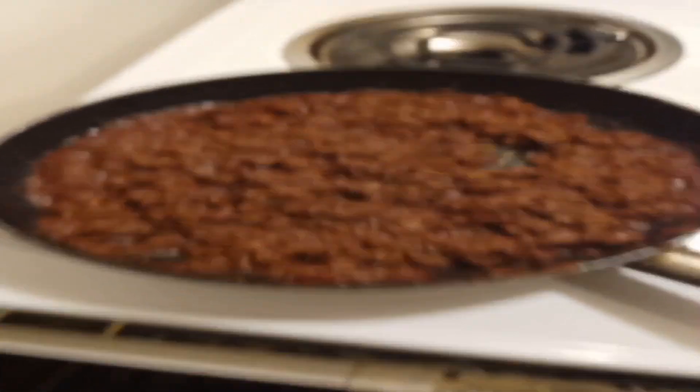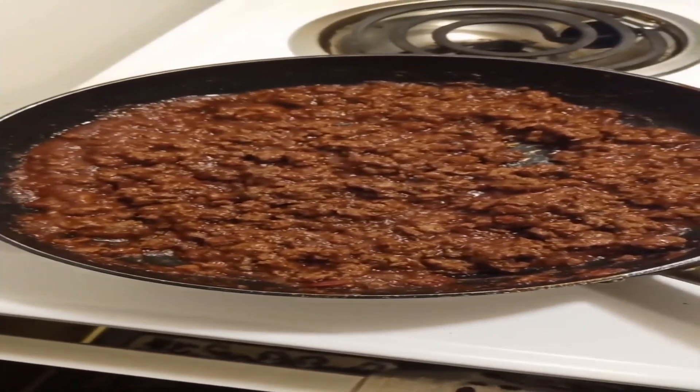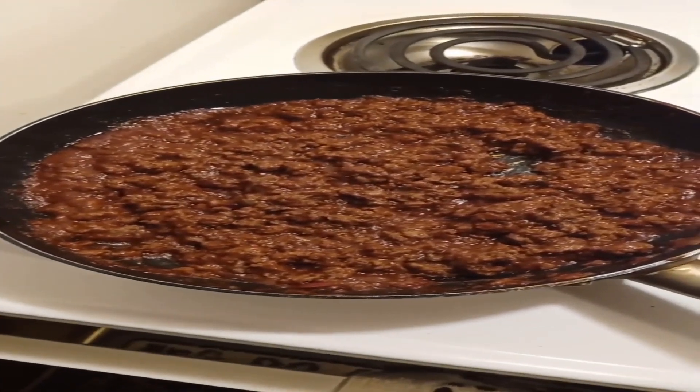Here's how it turned out. This is the outcome of it — it turned out pretty good. So now I'm ready to fix up a couple of sandwiches.